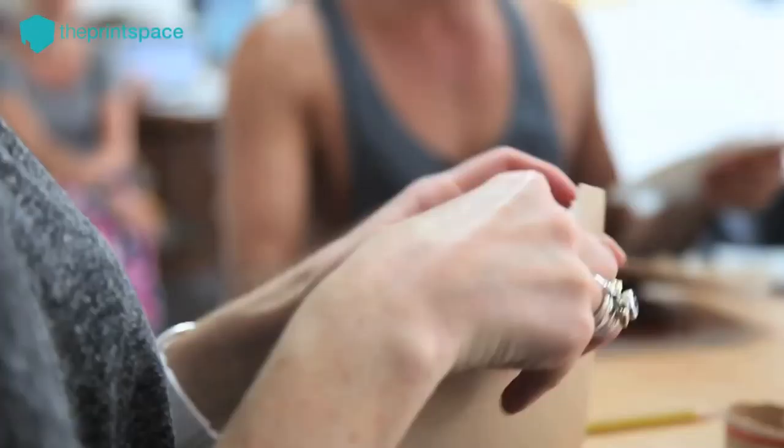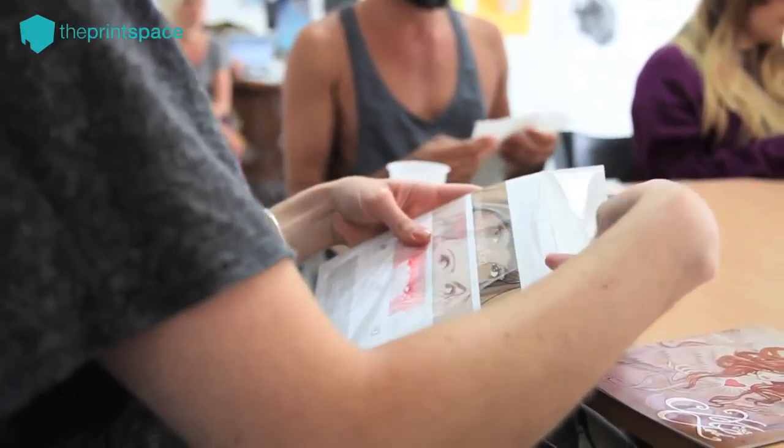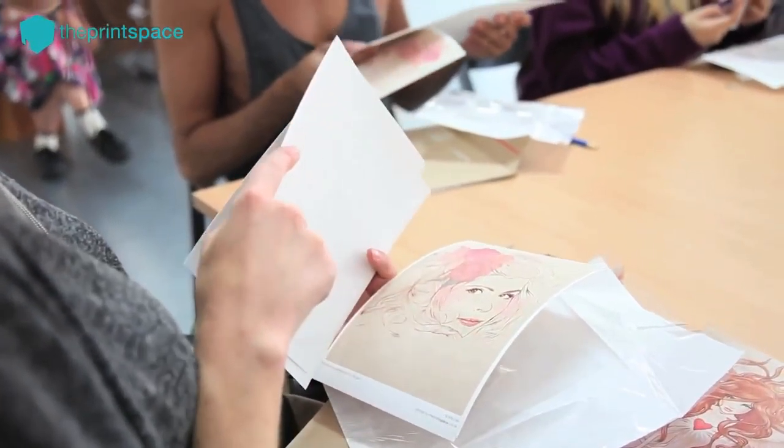With the work I do, whether it's war work, editorial, brand development, fashion, or live painting, I try to get the most beautiful prints possible, and this is where I have all my printing done.